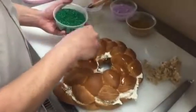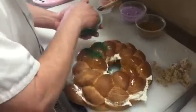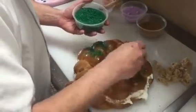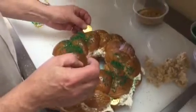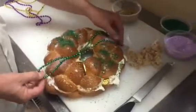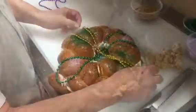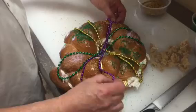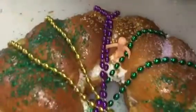Because green is handy, we're gonna start with that. I prefer using a coarse grain sanding sugar because I like the way it looks — it doesn't run, and it gives it just enough sweetness but not overpowering. Now it's time to hide some of the goodies. They're supposed to be doubloons — they kind of look like quarters, but these are edible. I'll twist up some beads and put them on there. Last but not least, my baby. We're just gonna set him right in here. Our king cake is done.